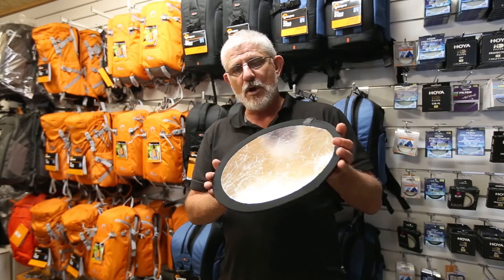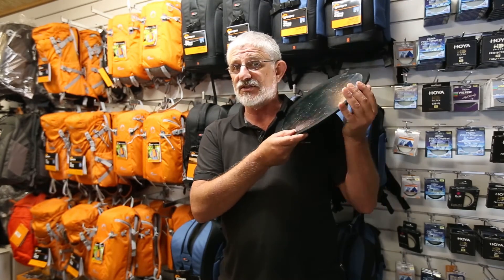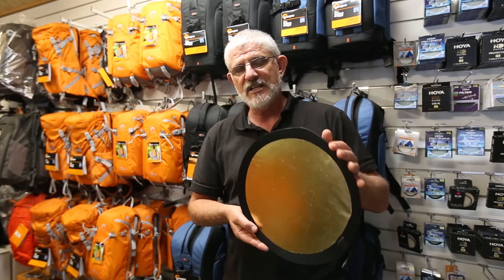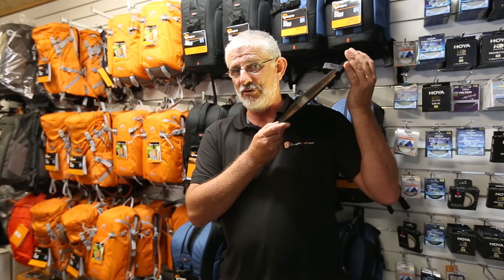If you want a nice hard light that reflects lots of light, you'd use the silver side — as you can see, very strong. The gold side would be used if you want to warm up your light, giving you that California golden glow.